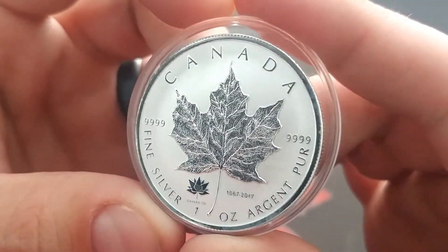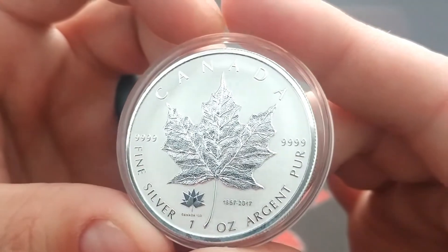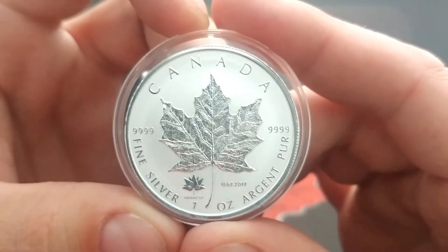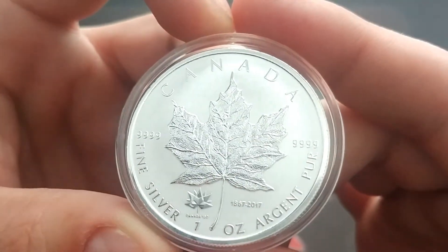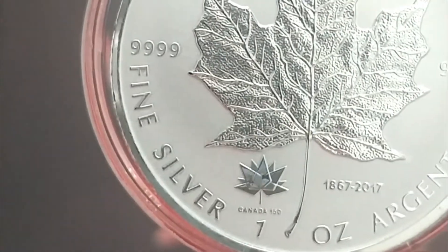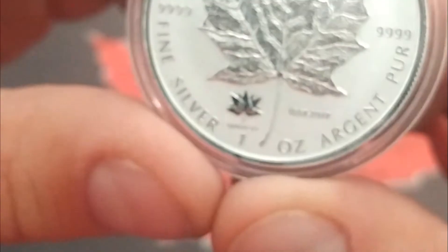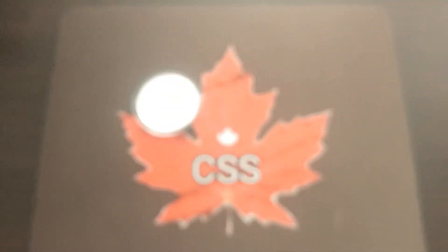This is a great piece. I really like the reverse proof and the frosted finish — it kind of helps deal with that snow toning, as I call it, or the milk spotting. I'm Canadian, I'm trying to coin the phrase — pardon the pun — but Canadian snow toning is what I'm going to call it. It's got the Canada 150th Privy there. It's quite a big year for Canada, so I thought it was great to add another one to my stack. Just a nice piece to put in there, and I was really happy with that addition.